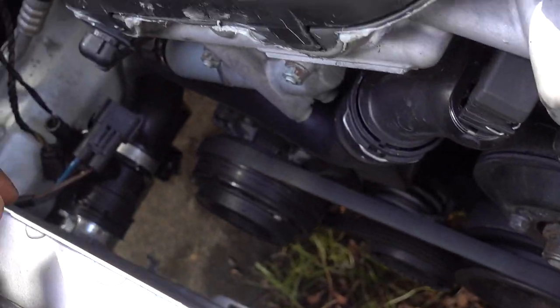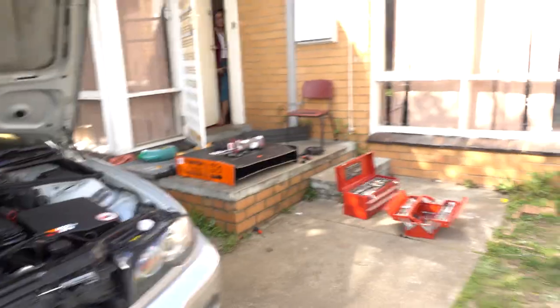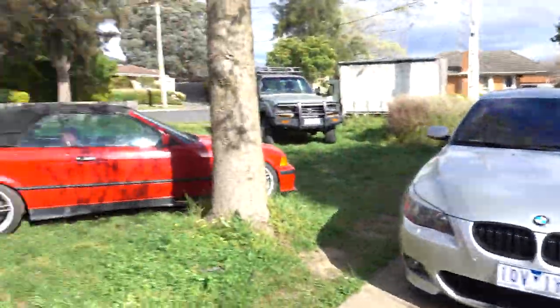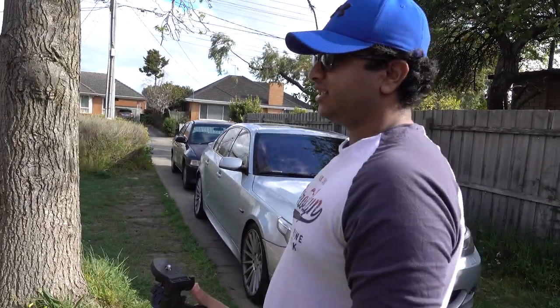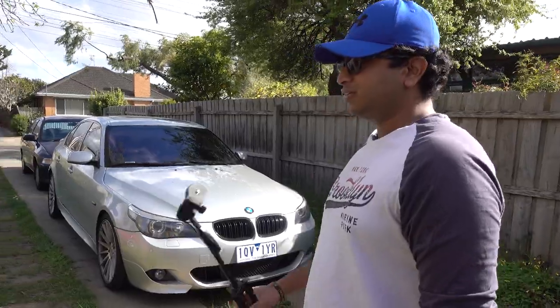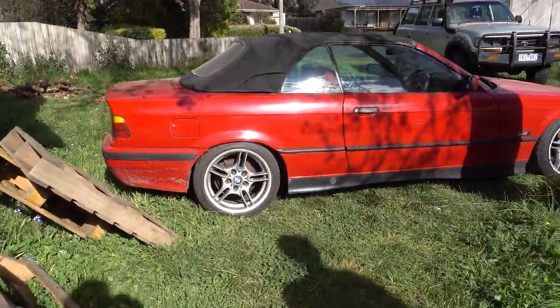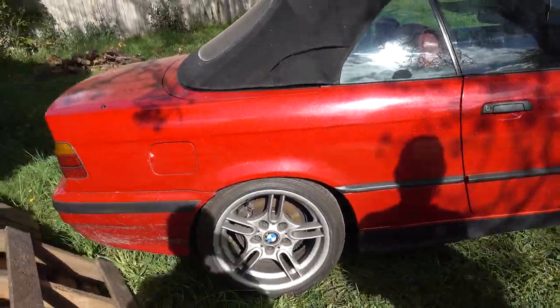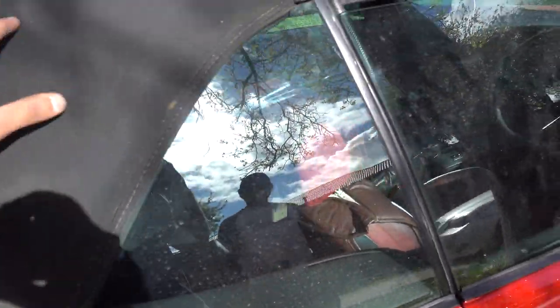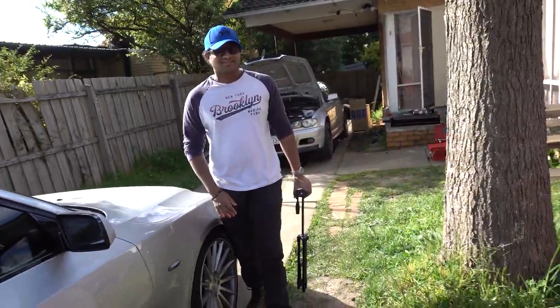Next thing is to install the electric fan — I also bought a Mishimoto electric fan and I have to install it and do the wiring, which is the hard part. This is Dilshan — say hi to the vlog! This is Dilshan's E36; it has a CS clutch and a short-shifted gearbox, and BC coilovers so it's quite low.